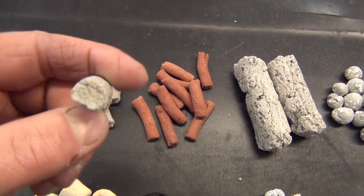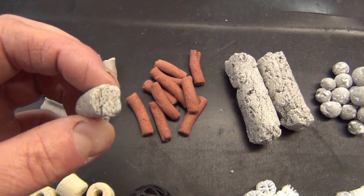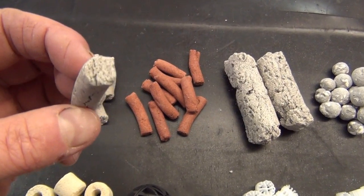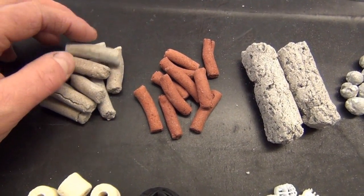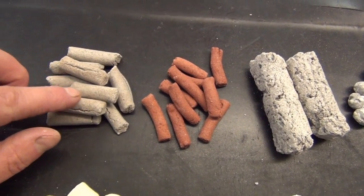On the inside of the media, right inside the core, you have anaerobic conditions. That'll support anaerobic bacteria which will consume nitrate. So you're really converting three things: ammonia, nitrite, and nitrate.